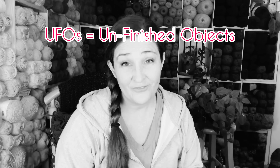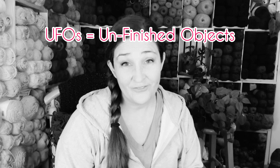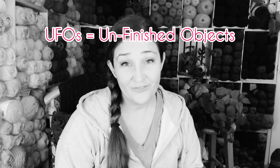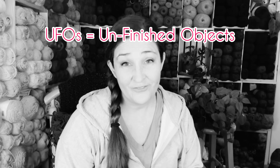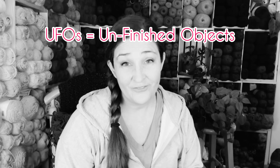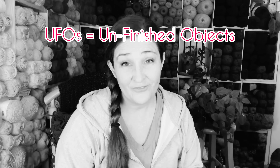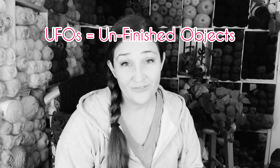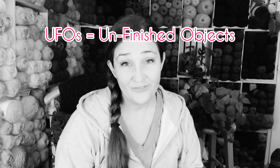Here is a tank top that I knitted out of cotton yarn for summertime. I have another one that's blue and gray stripes that I did. I have so many pictures of these. So these must be all FOs, I guess.